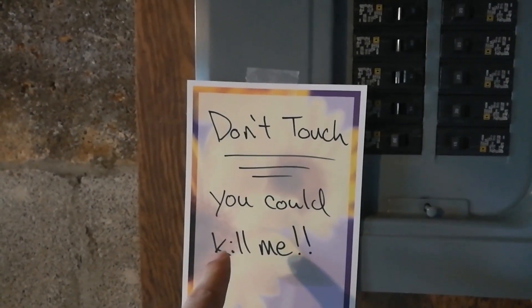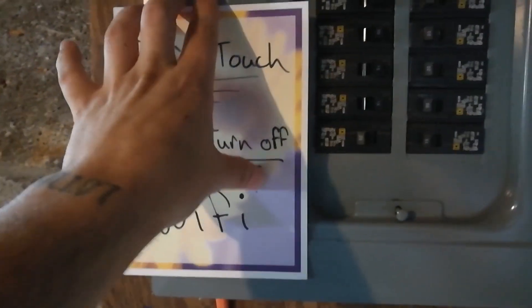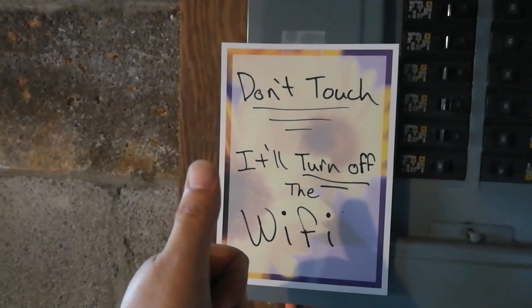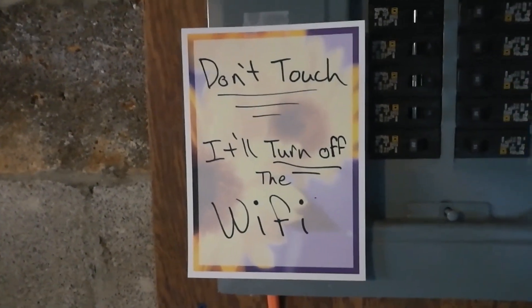Wait a minute — I don't know, that might not work. There we go. That's going to work. No one will touch it.